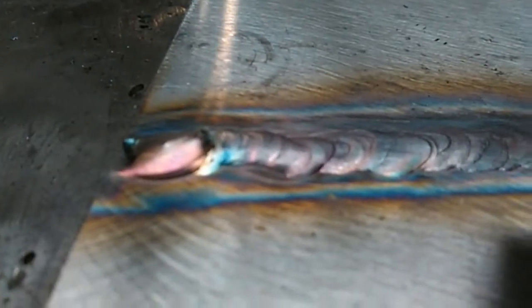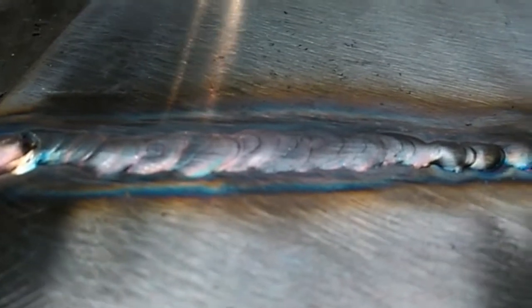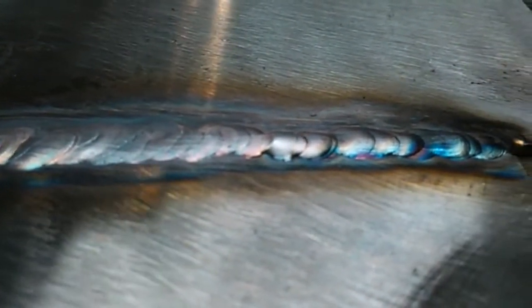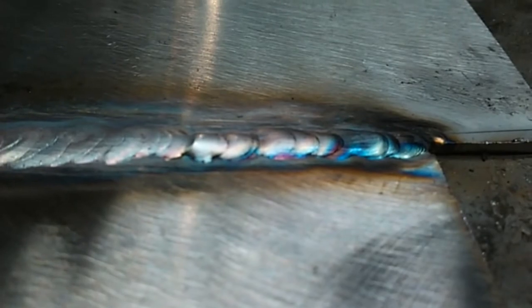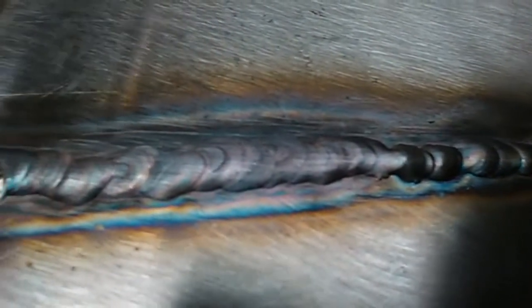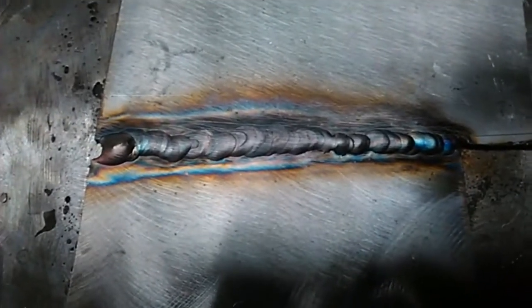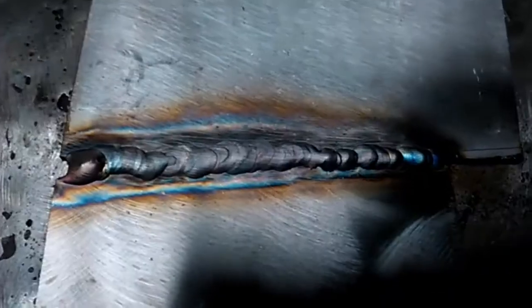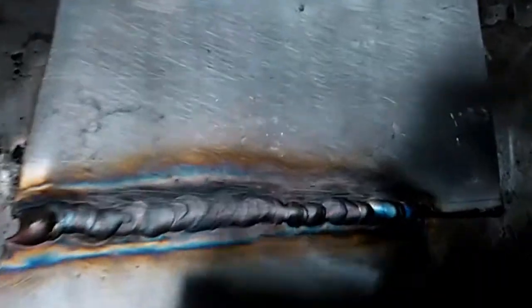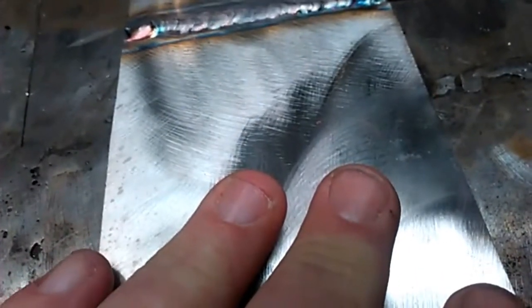Alright, fellas and ladies, there's our weld. It moved a little too fast right there at the beginning, it looks like. But as you can see, we've got good color. Our heat-affected zone is very small, and a lot of that has to do with how stainless steel transmits heat — which is not very well — because I just welded that less than a minute ago and it is cool to the touch here.